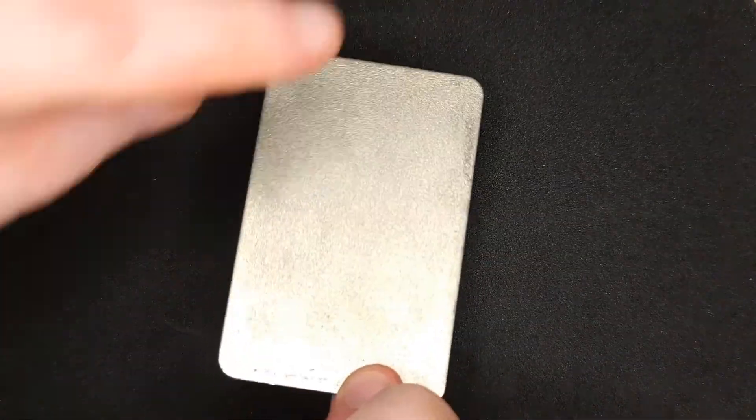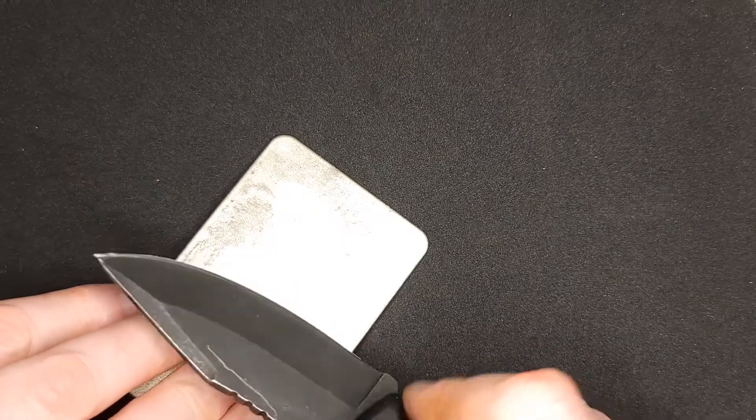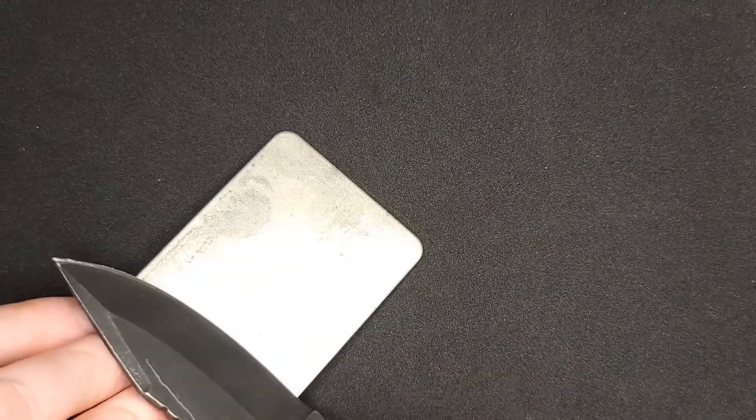What you do is start at the coarsest grit and then work your way to the finest grit. This knife has already been recently sharpened so I'm just going to show you the basics.